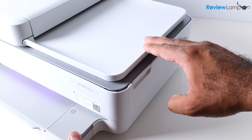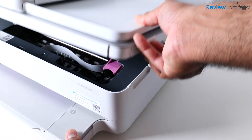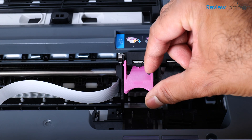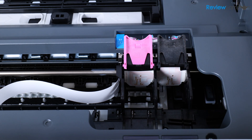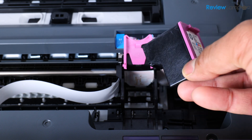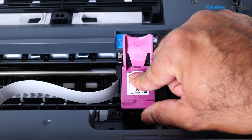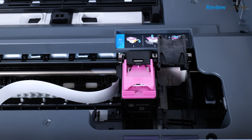To open up the cartridge compartment, slide your fingers into the slot on the side and pull up until it opens. Flip the trays up on both the black and tricolor sides, then insert the cartridge with the electronic contacts facing down and inward. Place it in the tray, then pull down on the locking tab to lock it in place.